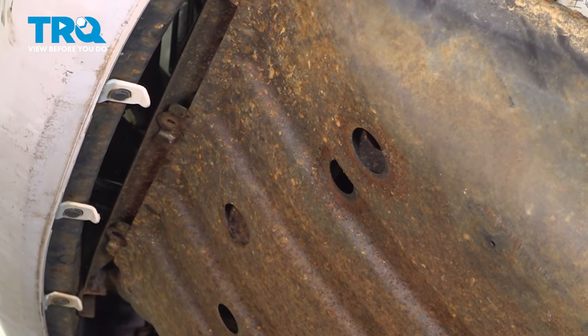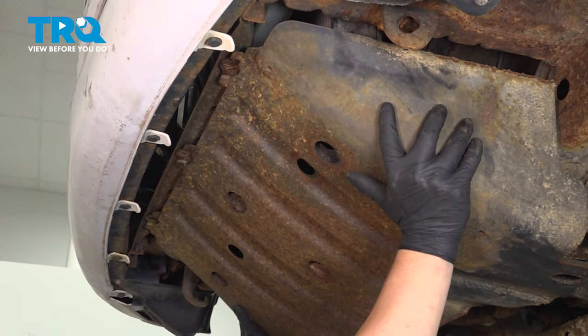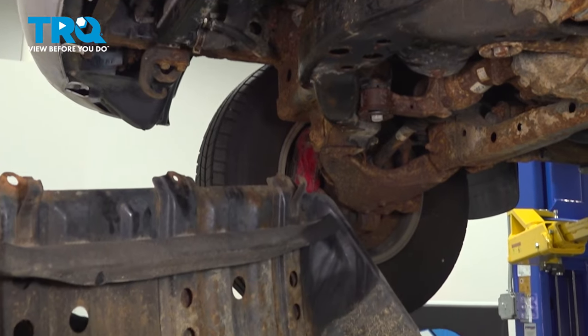There are little hooks on the back of the skid plate that'll hold it up. Tilt up, push up, and then pull back, and remove the skid plate.